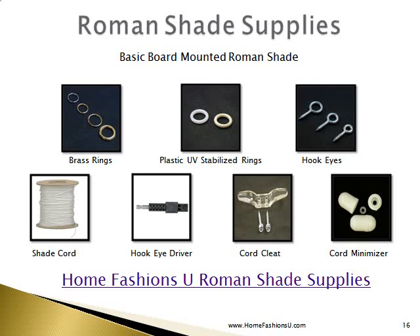Let's look at some Roman shade supplies, all available at the Home Fashion Zoo. We have brass rings, commonly used on the bottom of the shade but can also be used up the length. We have plastic UV-stabilized rings, hook eyes used to guide the shade cord at the top of the shade, and shade cord in stock. There is also a hook eye driver you can put into your drill to drive hook eyes into your mount board — a real time saver. A cord cleat is very important and must be installed on the wall to keep all cords out of the reach of children. We also have a cord minimizer that allows you to combine several cords into one cord for safer operation.